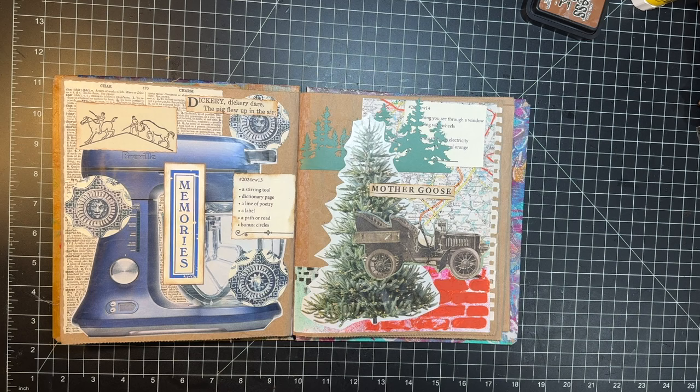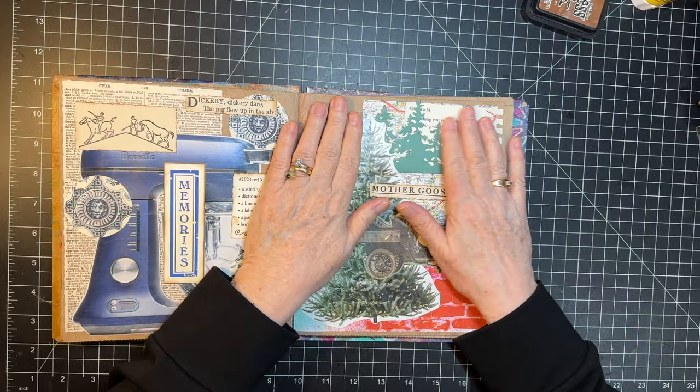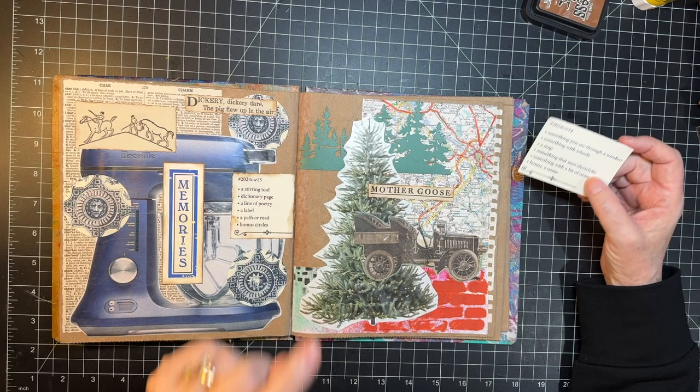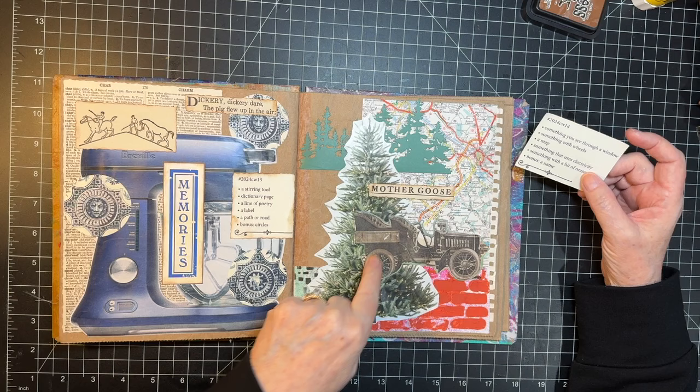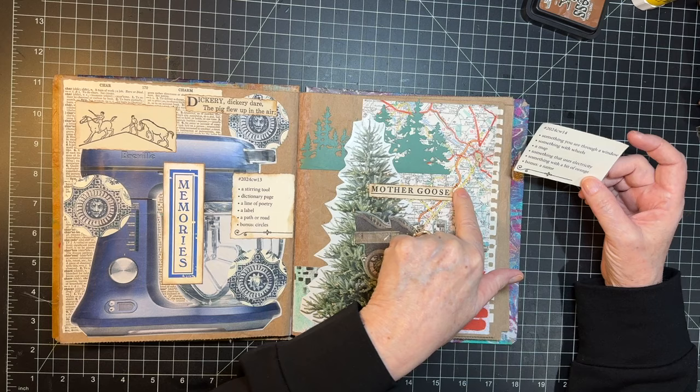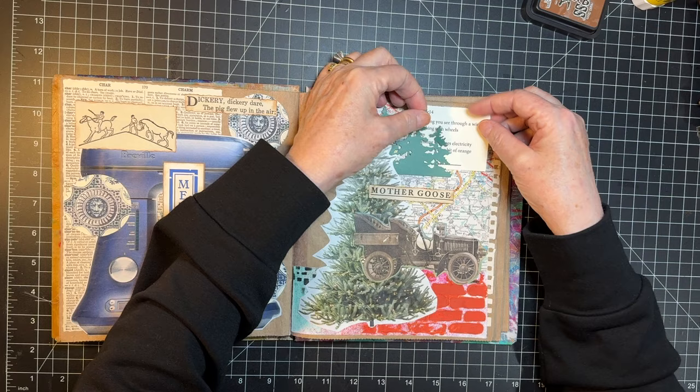I had a little difficulty trying to do this video earlier, so I already have the Marguerite Miller challenge done — we're just going to talk about it and then we'll do the other challenges. Something you see through a window: I have these pine trees. Something with wheels, a map, something using electricity — I did the Christmas tree here, a bit of orange and a name.